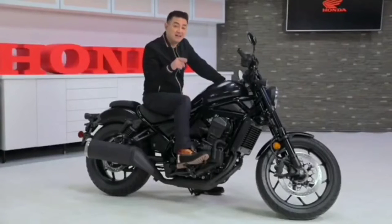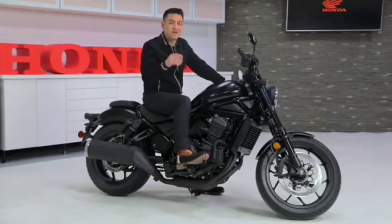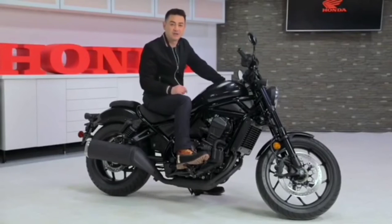Styling? Check. Engine and exhaust? Check. So far, the Rebel 1100 has the makings of a top-notch cruiser. But now it's time to pull away from the pack.